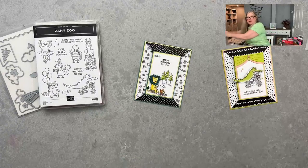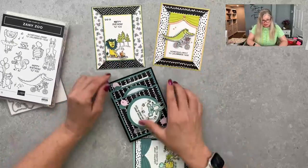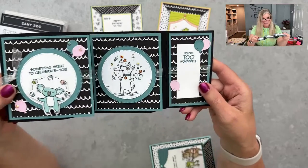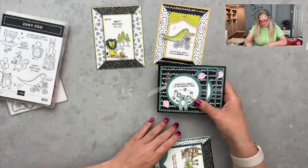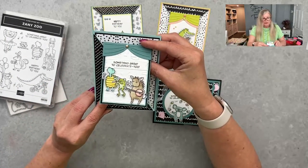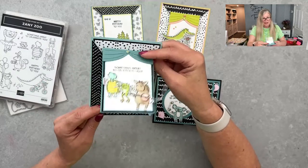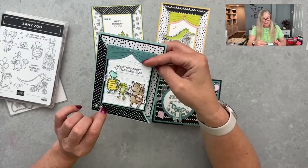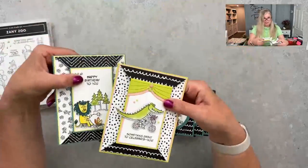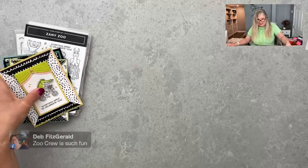In addition to the double point cards, I've made other projects with the Zoo Crew collection — an accordion fold, and an angled joy fold using the little critters. Instructions for those are already on the blog. You can see how fun that paper is to play with.